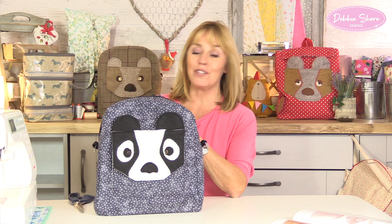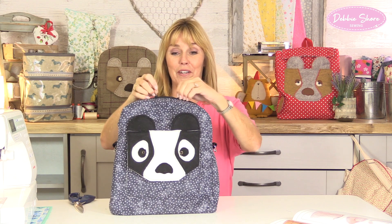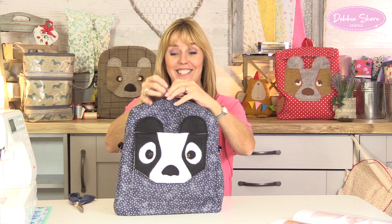I hope you enjoyed the tutorial. If you'd like to see more, press the red subscribe button on the bottom right of your screen — it doesn't cost anything to subscribe but it means you'll be the first to know about new videos if you turn on notifications. Thank you for watching, I hope you enjoy making yours.